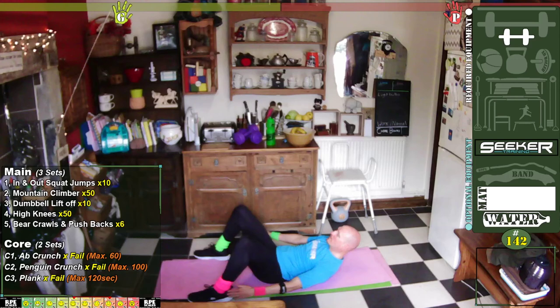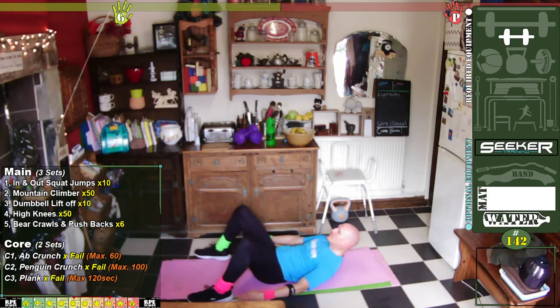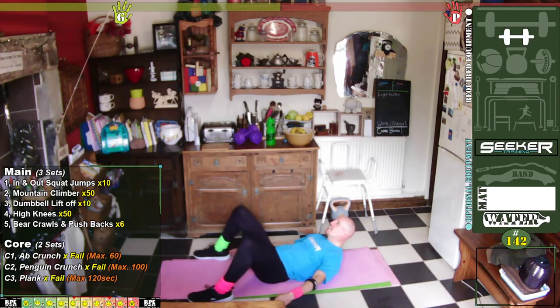One, two, three, four, five, six, seven, eight, nine, ten — one, two, three, four, five, six, seven, eight, nine, twenty — one, two, three, four, five, six, seven, eight, nine, thirty — one, two, three, four, five, six, seven, eight, nine, forty — one, two, three, four, five, six, seven, eight, nine, fifty.